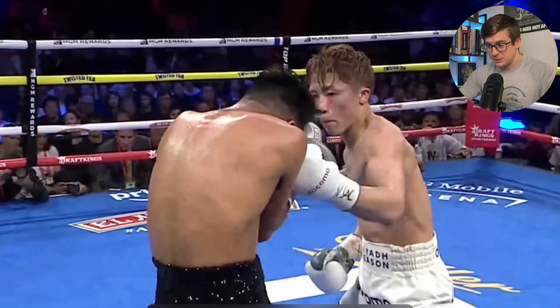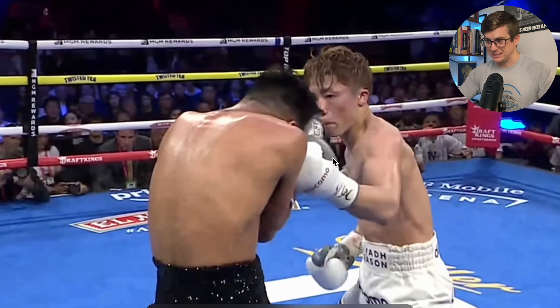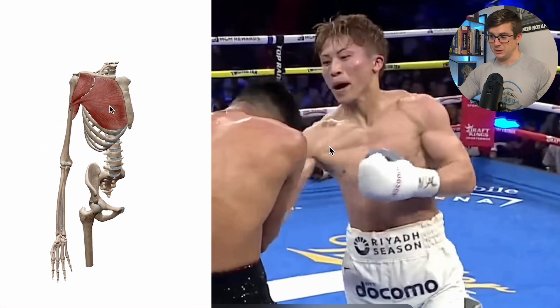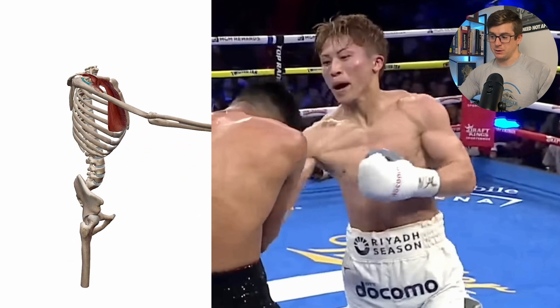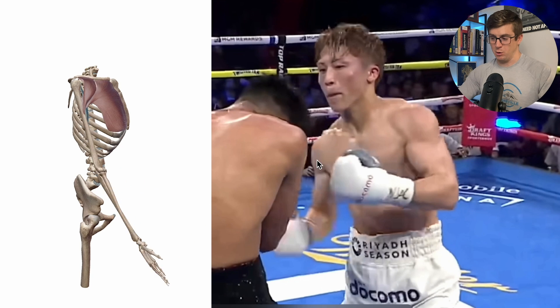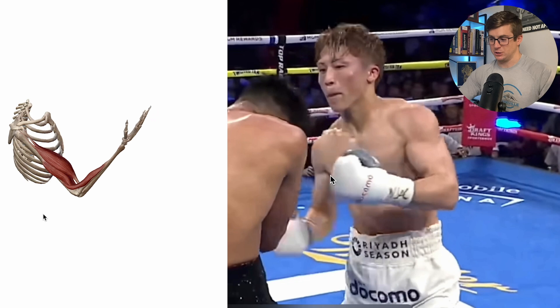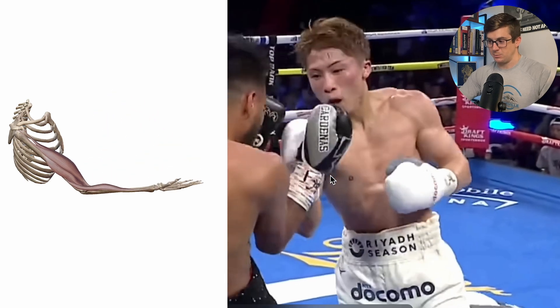Now let's move to the front of the shoulder — that anterior shoulder girdle. Look at how lean he is. You can actually see those clavicular fibers of the pec major, which are involved with shoulder flexion — essentially what he's doing with this uppercut. Anterior delt and a nice isometric bicep contraction into elbow flexion help deliver that energy from the upper extremity. So all of this is happening at once for him to deliver this nice uppercut.